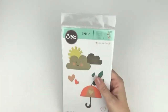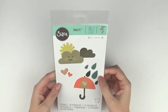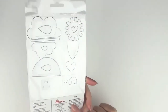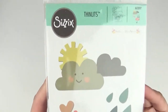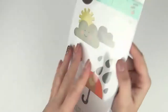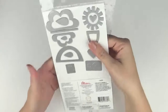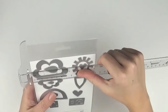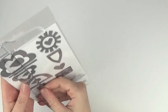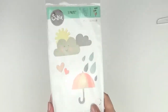This one's really fun and I think these clouds are going to get a lot of use on my pages. It's 662097 and it's called Rainy Days and Sunshine — clouds, sun, love hearts, raindrops, and an umbrella. The larger cloud is nearly three inches by around one and a half inches, so a good size for cards but also for layouts.